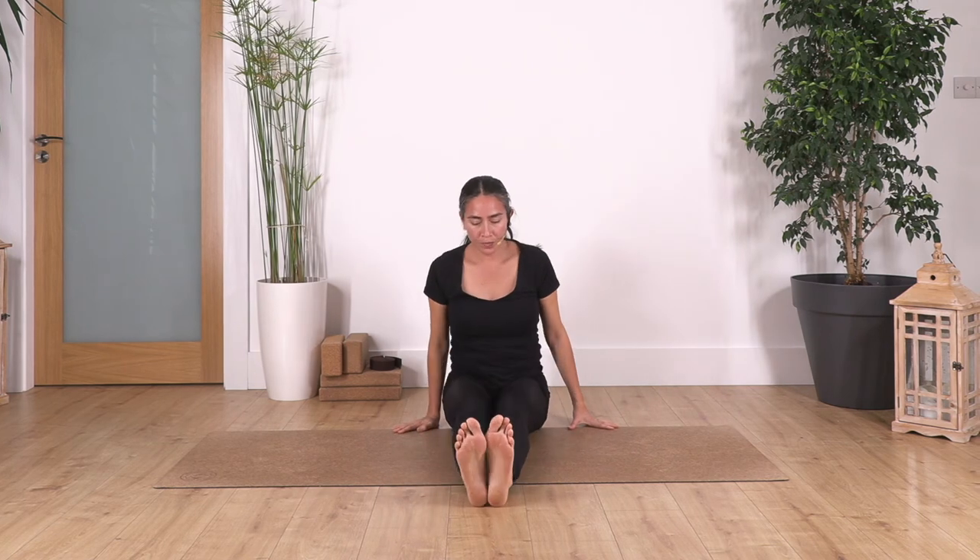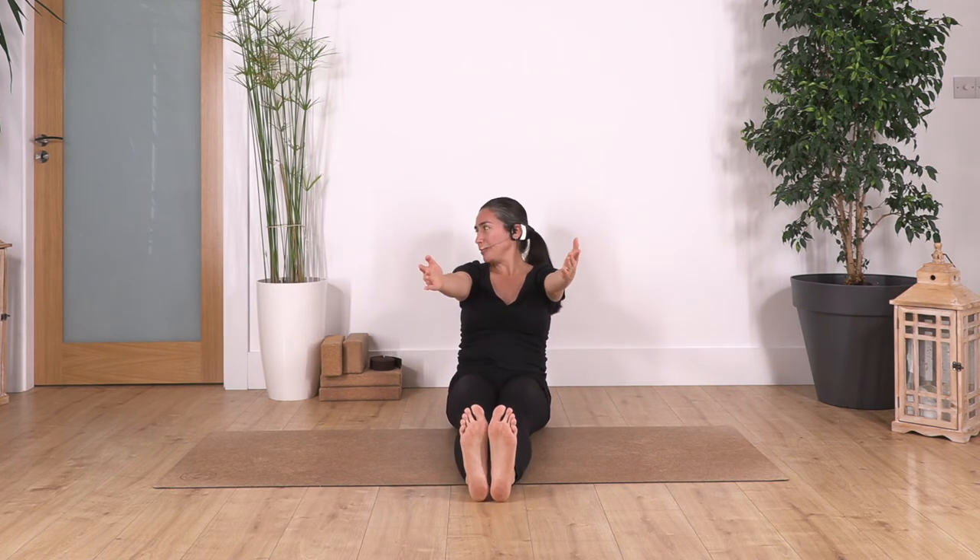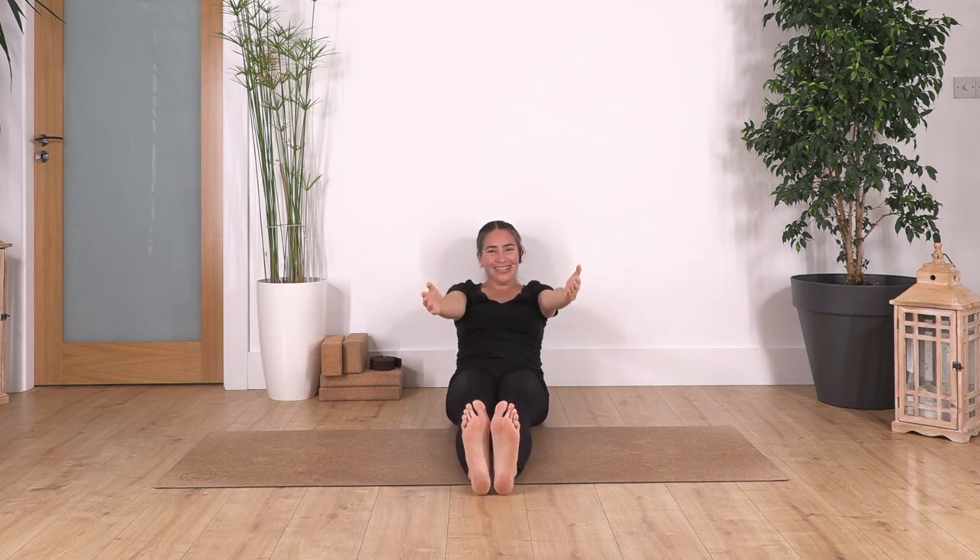Sit down on your bum, bring your legs to the front, bring your arms forward, and tilt backwards — make sure you have enough room. Feel the tension in your tummy. Hold for four breaths — inhale, exhale. Let's go for three — exhale. Two — exhale. And just one more — exhale. Extend your arms and raise your torso.